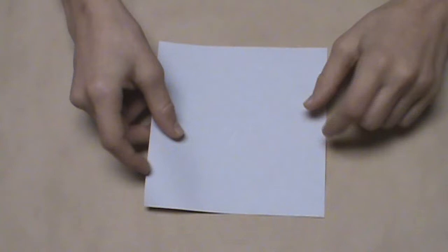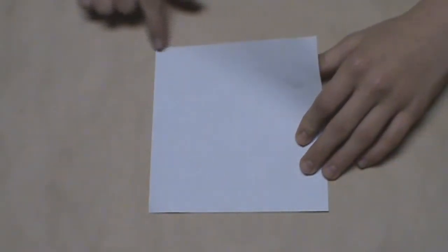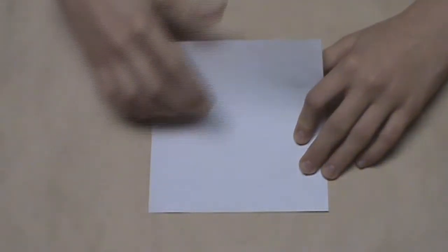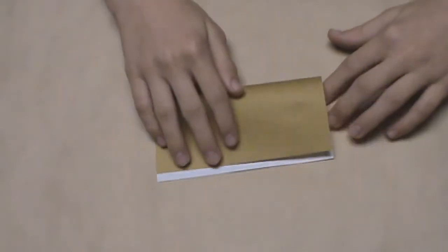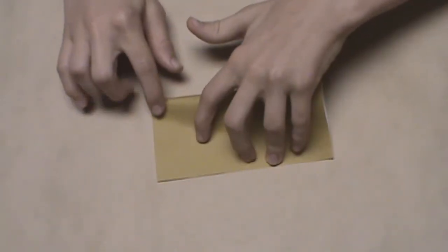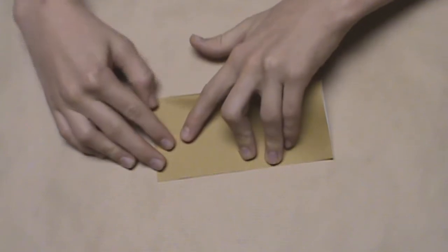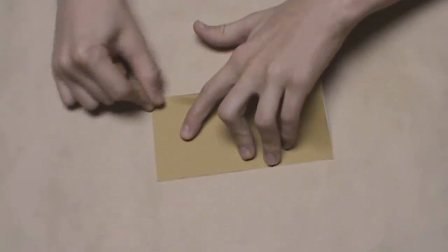We're going to start with the white side up and we're going to fold in half horizontally. So we're going to take this top edge and fold it down to the bottom edge. We're only going to crease a little portion on the left side of the model, just to use as a reference for a later crease. So just make a tiny little crease on the left side and then unfold.